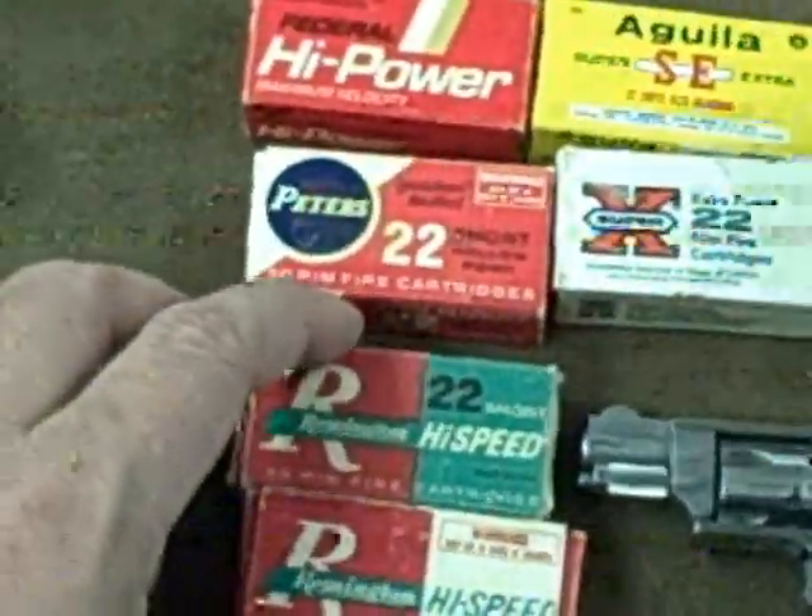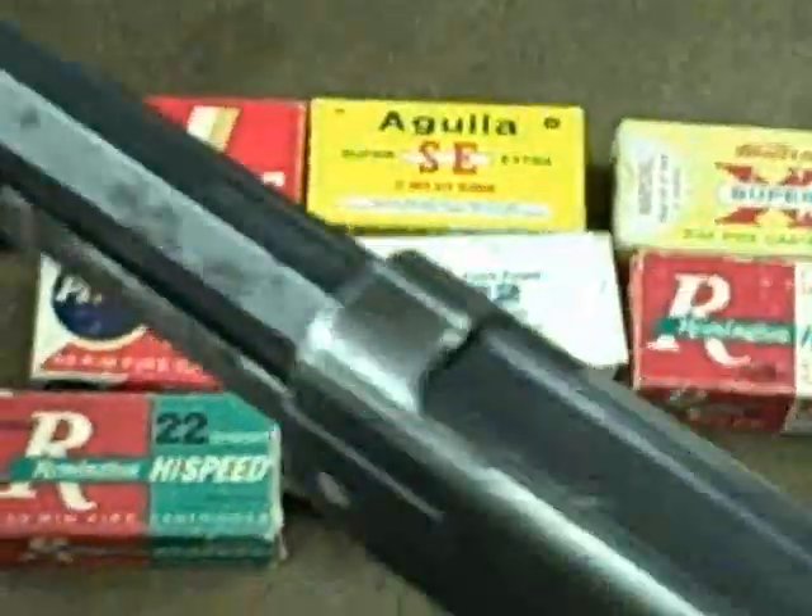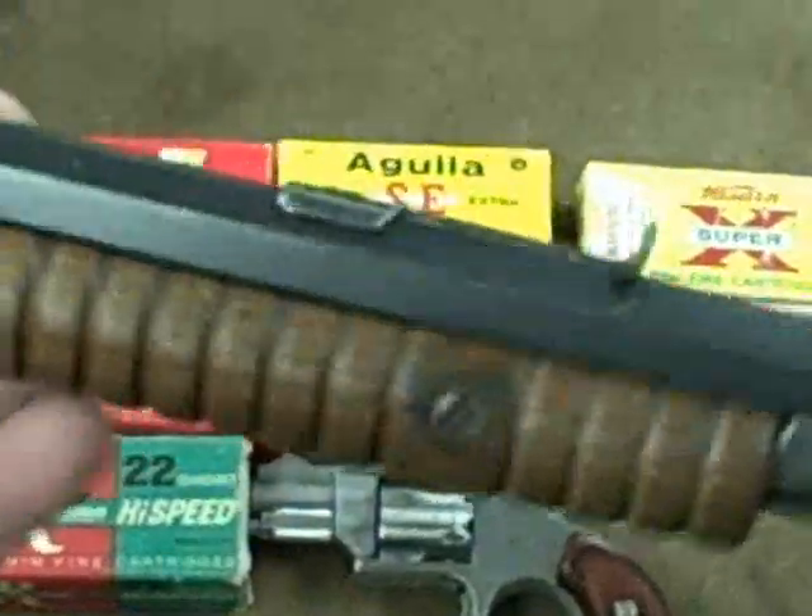This might be a pretty boring video for some people, but for anybody interested in the .22 short, it's a pretty neat little collection of some older ammo, a little modern single-action revolver, and a 100-year-old pump action.